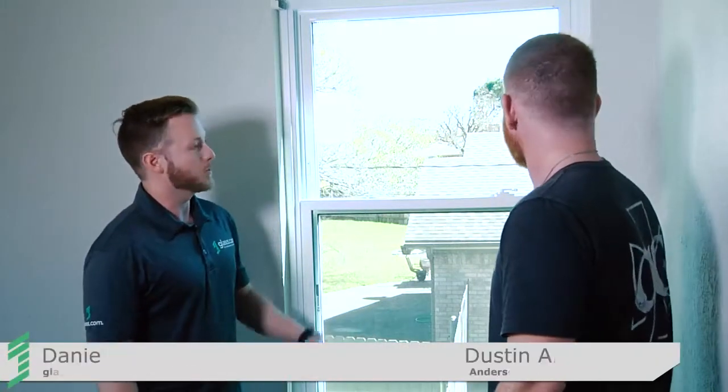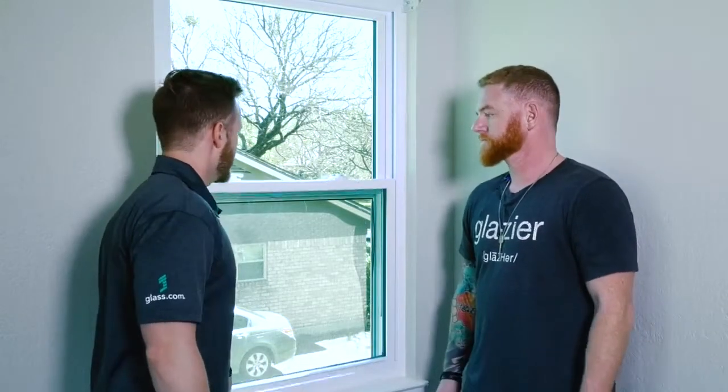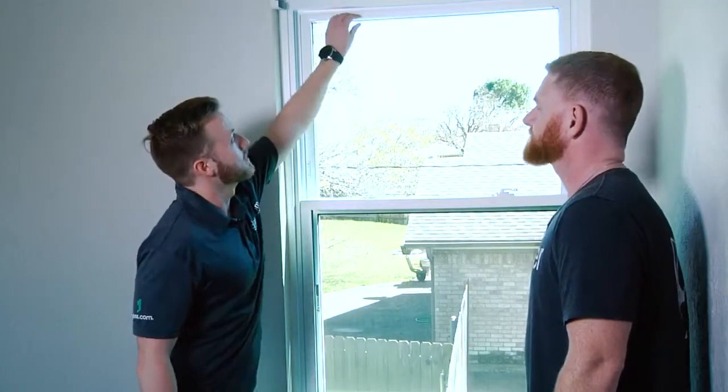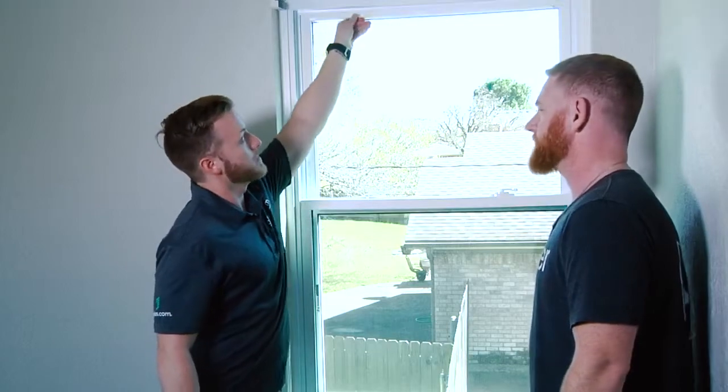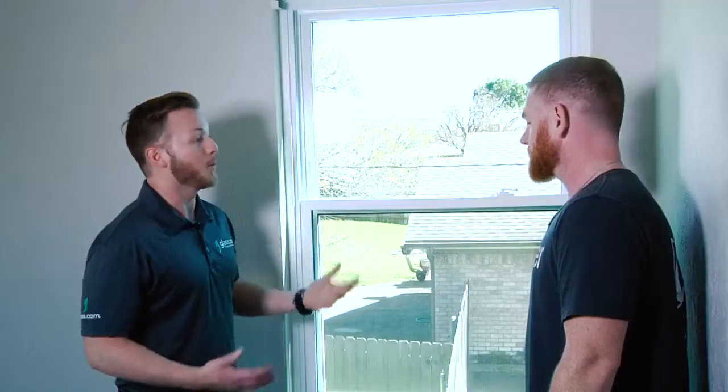Alright, so Dustin, we're here at a residential home looking at a double-hung window. This is referred to as a double-hung window because both the bottom sash and the top sash both move. If this was a single-hung window, the bottom would go up and the top would stay stationary.